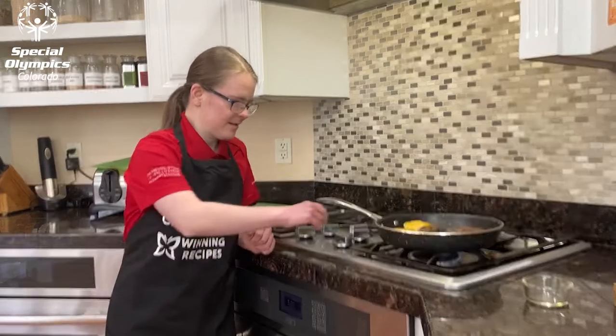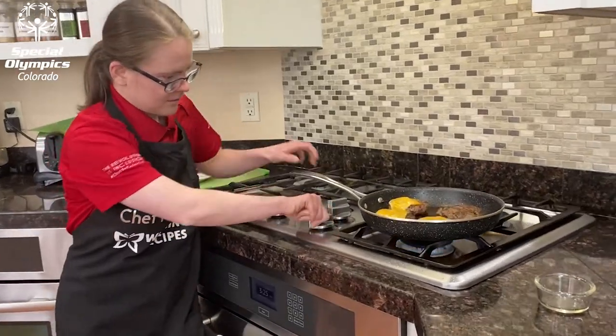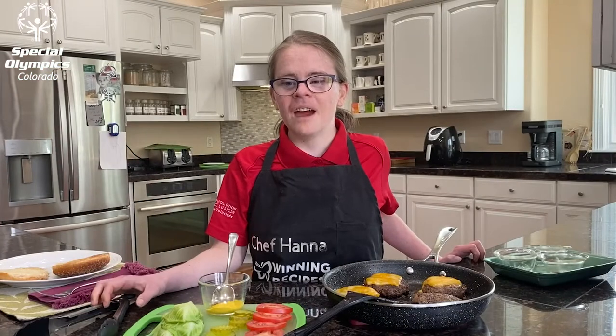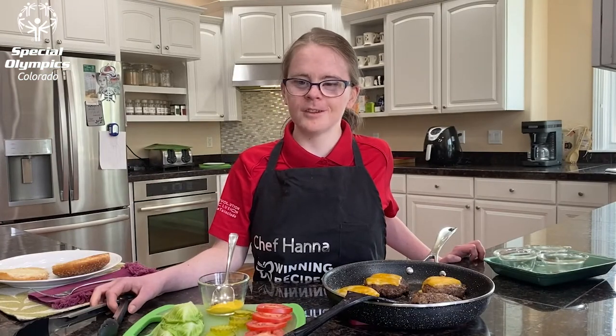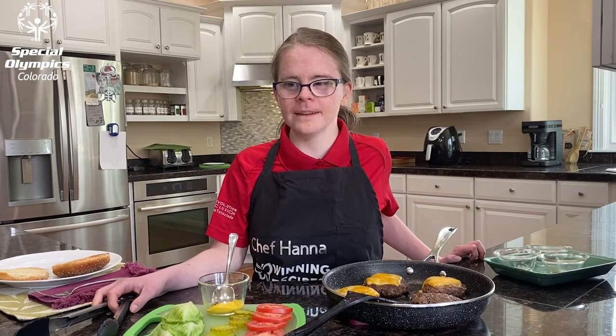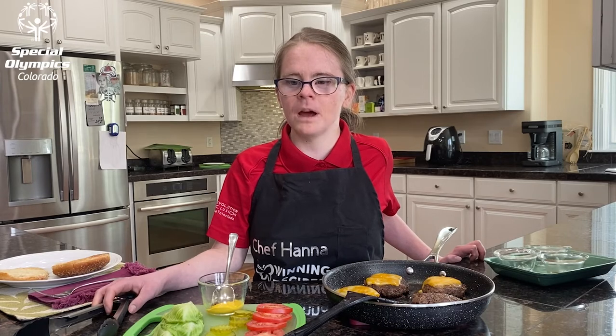I turned the heat to low and covered the pan for a minute or two. Looks good! Today I have a variety of toppings for you to choose from: mustard, lettuce, tomato, and pickles. I'm using all of these today. I will start by adding the mustard to both sides of the bun, then add the rest of the toppings.